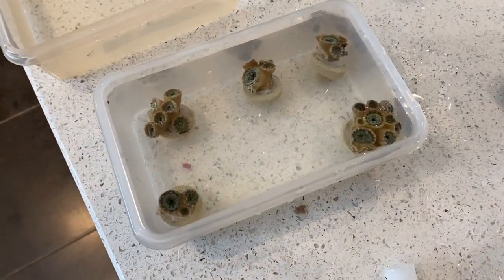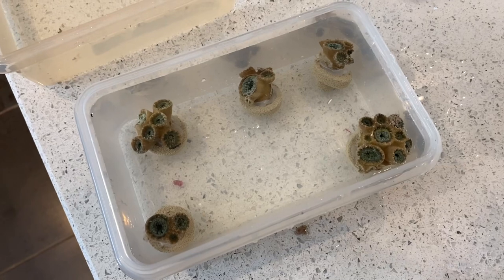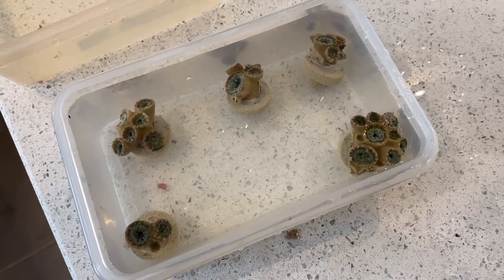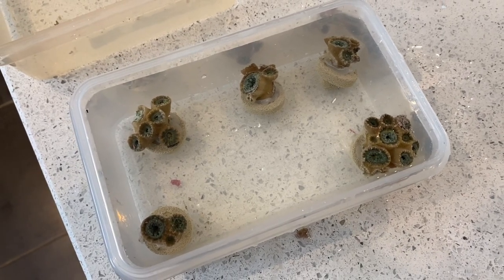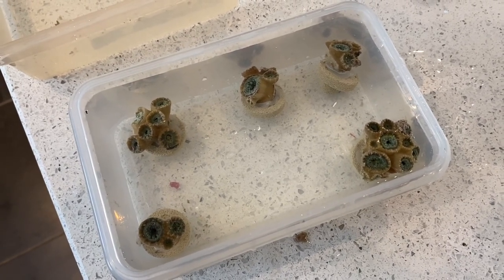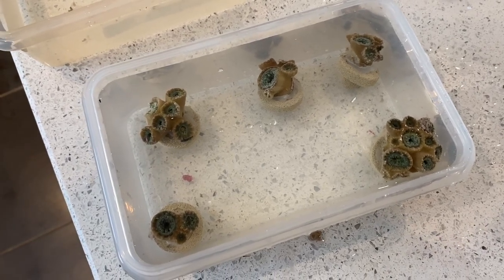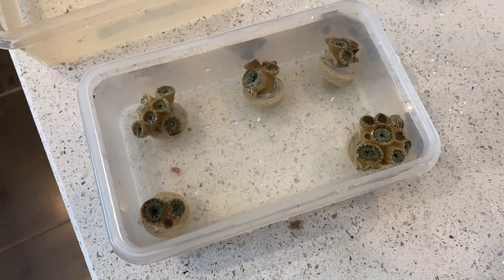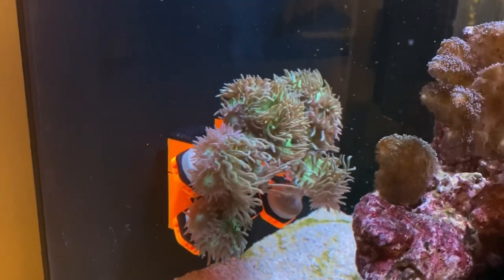Okay, so that went largely okay — one of them shot across the table at one point, I'm sure you noticed! We've decided on five frags. One of them to the right is the bigger colony, which will probably go back in, although I've decided to put it all on frag racks for now so they can settle and rest. We've got three other multiple-headed frags, so we'll let them rest and I'll come back and show you what they look like after a day or so back in the tank.